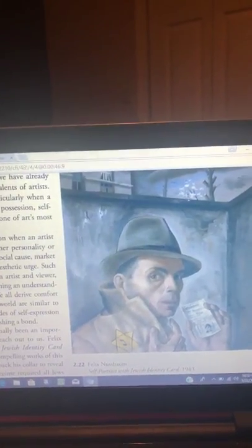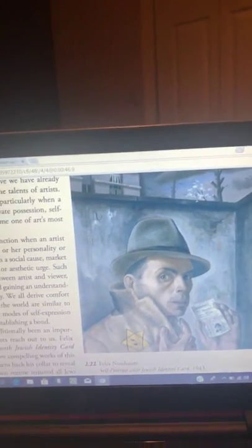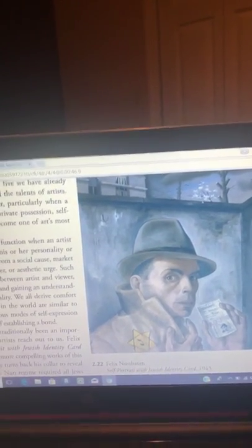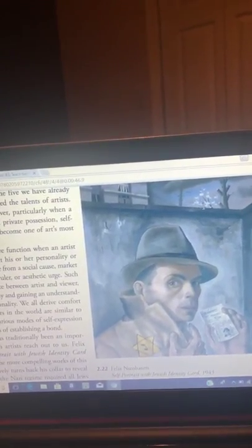He used only a few colors when he created this piece. If you look at the colors in the piece, the only really bright color that stands out is the star, to create emphasis on that.